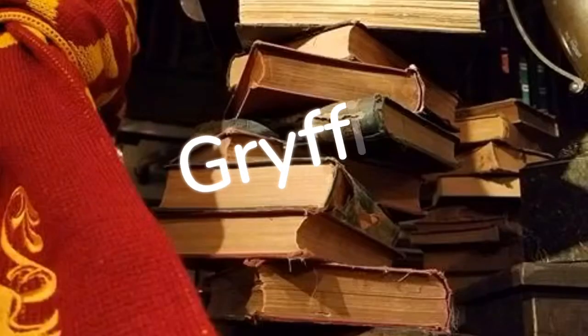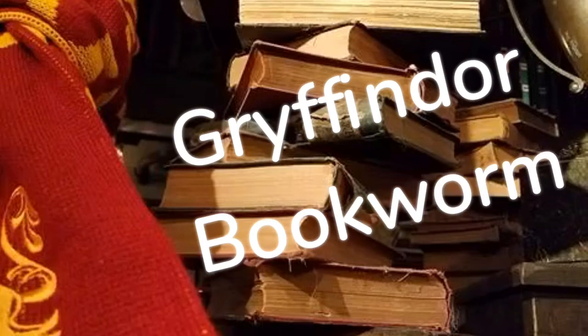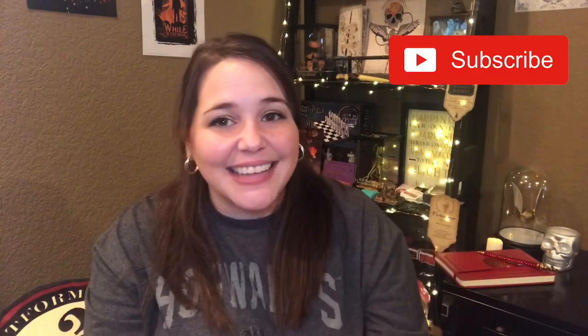Hey guys, Tabby here, and welcome back to my channel. Today I have my first ever box from Loot Crate, which is the official Wizarding World box of Harry Potter and the Fantastic Beasts. For those who aren't familiar with this box, it is a Harry Potter subscription box. You get it every two months, which means it's bi-monthly. I really just want to get right into it, so that is what we're going to be doing today. If you guys are interested, keep watching, and if you're new here, don't forget to hit that subscribe button, and let's get into it.